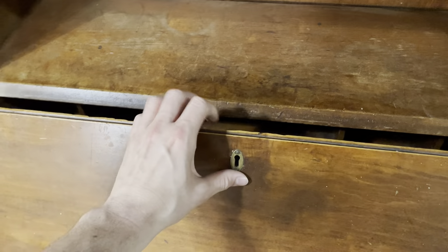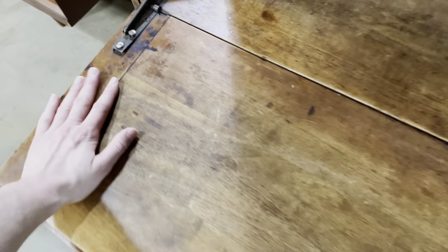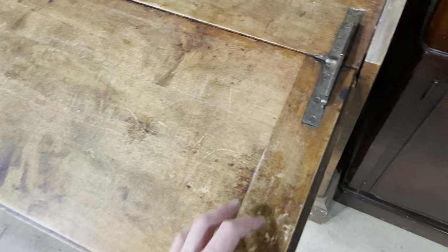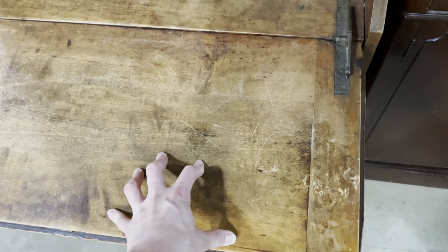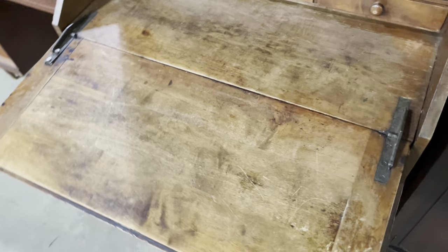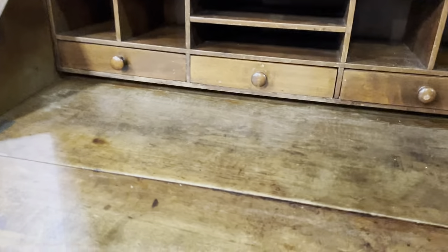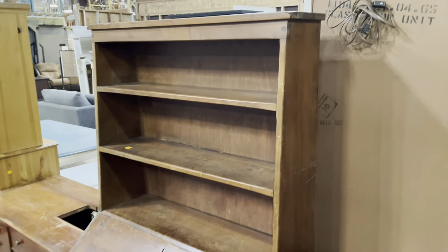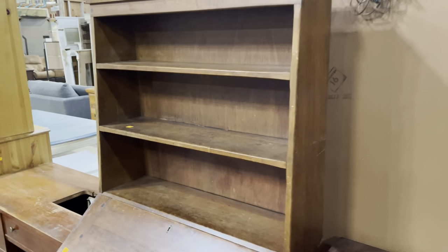It has a lock, though we don't have the key — still a fun feature. The writing surface has really great use marks and a lot of great patina. The hinges are pretty solid with just a little bit of wobble, not as bad as some of these types of desks. It's got three drawers and lots of good cubbies, which is probably the highlight. Whether you want to DIY it or keep it as-is, just cleaned and oiled, it's a really awesome piece.